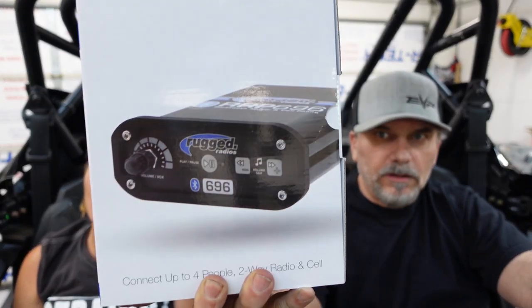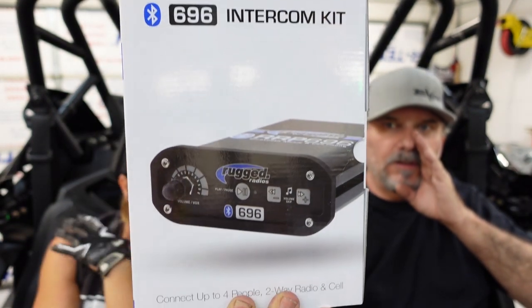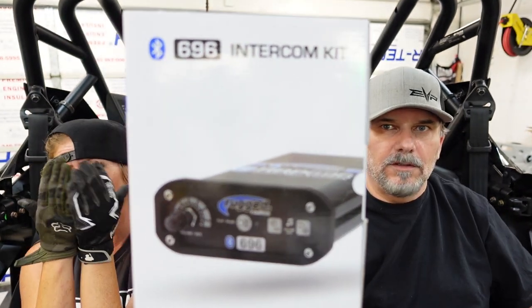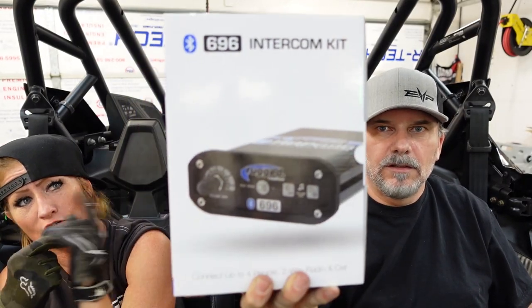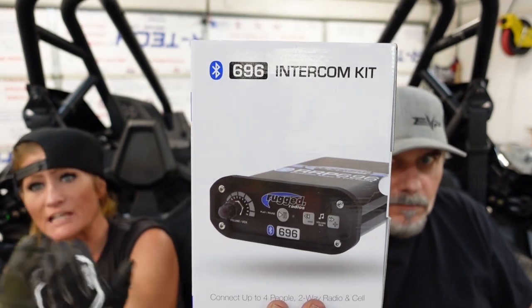Let's talk about this one first. You've seen this — we've talked about this before, we had one of these in the Can-Am. This is the 696 intercom kit — part of that builder kit I mentioned. It has Bluetooth music and cell phone connectivity, and you can connect up to four people with this kit.